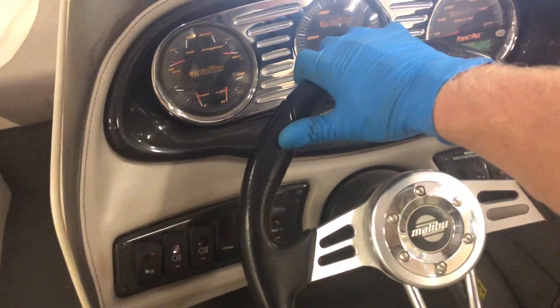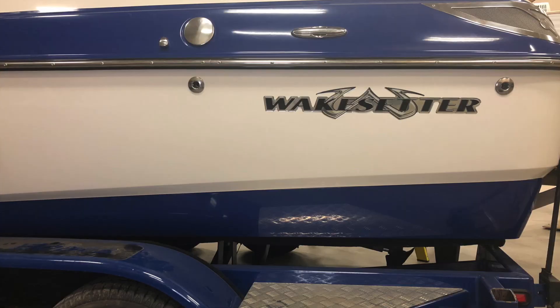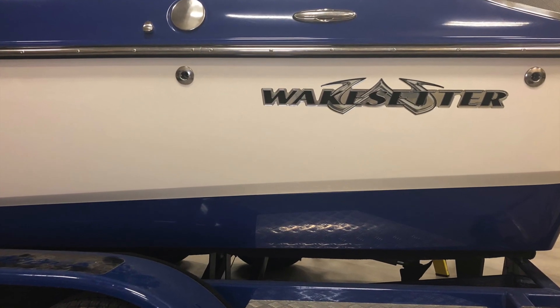This steering cable is really stiff in this Malibu Wake Setter. I'm going to show you how to replace the steering cable in this boat. This is a 2005 Malibu Wake Setter VLX.